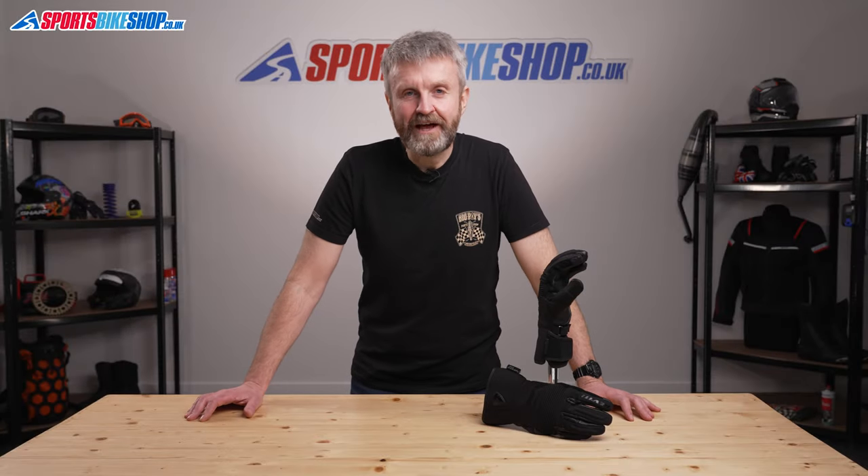Hi, I'm Tony. Welcome to Sports Bike Shop's video about the Revit Drifter 3 H2O gloves.